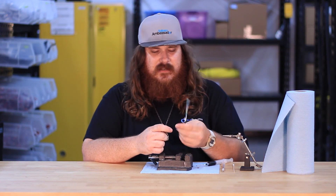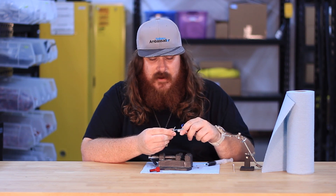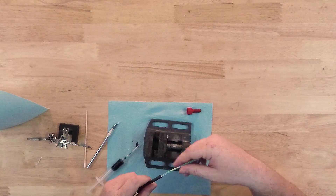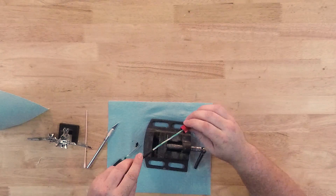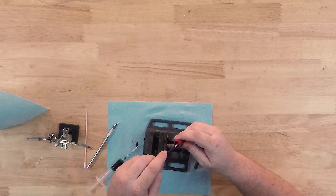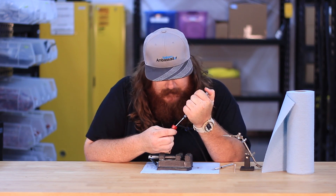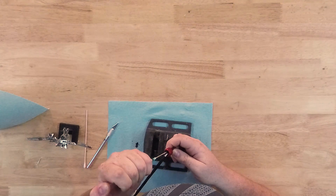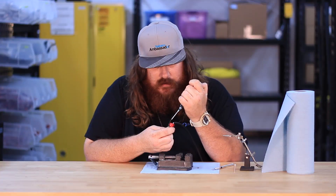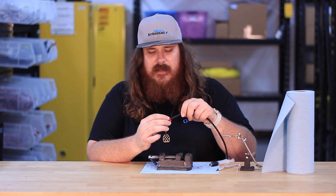We'll start off by getting rid of any excess jacket or Teflon tape that might be left over from preparing the cable — go ahead and cut any of that off and get it nice and clean. Then you can insert the cable into the penetrator, stopping when the edge of the jacket comes up to the edge of the penetrator. From there we'll just pot the epoxy about halfway.